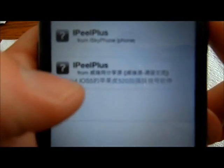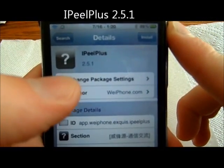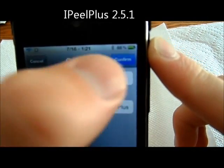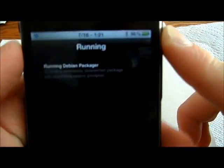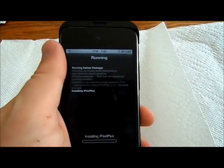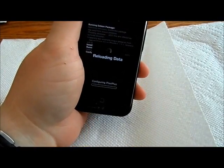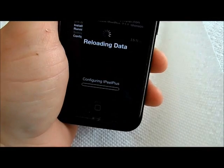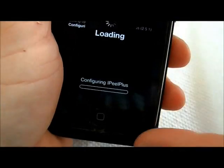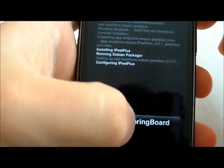And you want this one from there. Install. Install. Okay, restart.